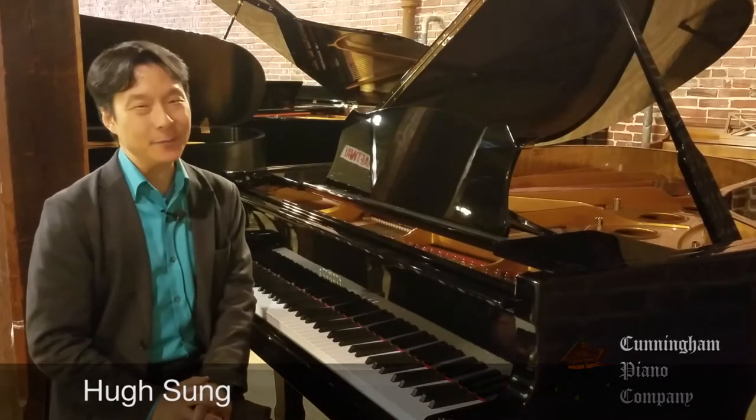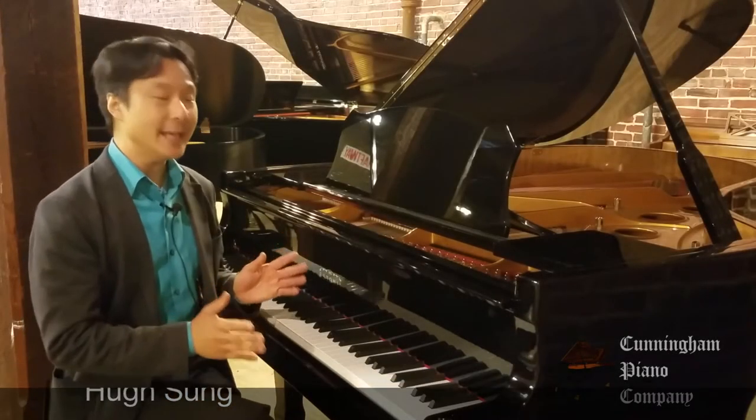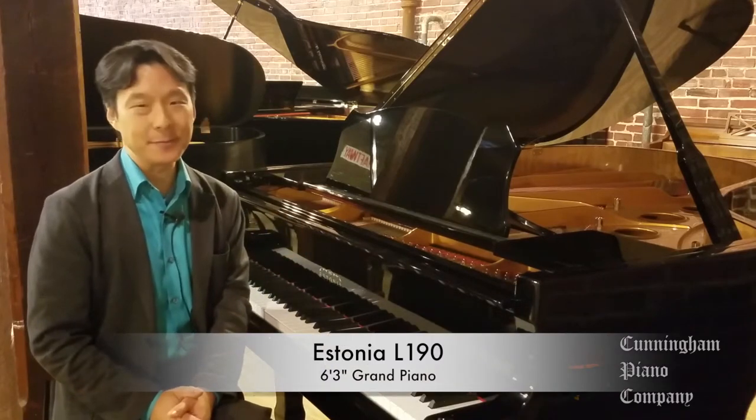Welcome to Cunningham Piano. I'm Hugh Sung. I have in front of me a beautiful Estonia L-190 Grand Piano.